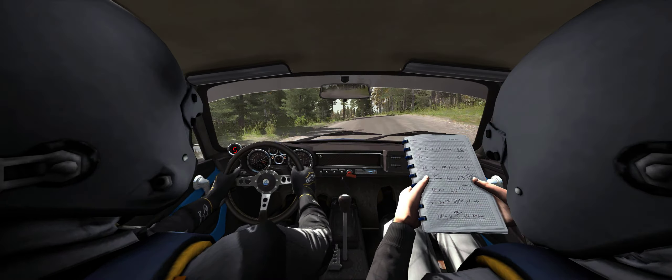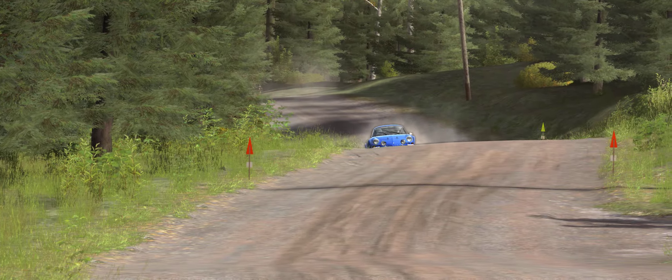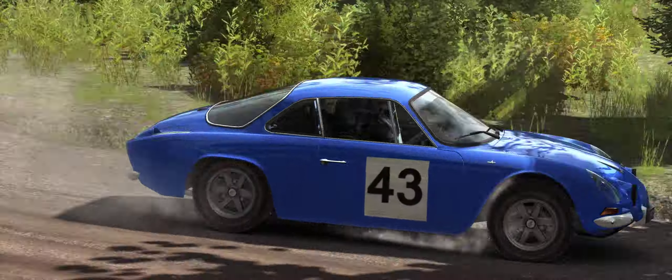Mid over press, 80. Left 5 half long over pump. 40, clear right 5 over press, jump. 40.